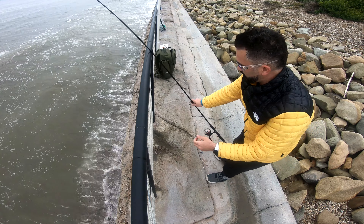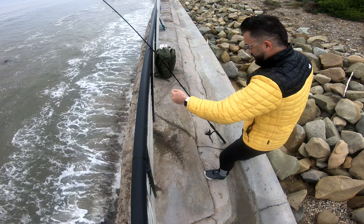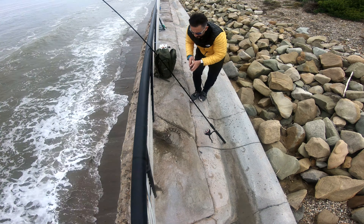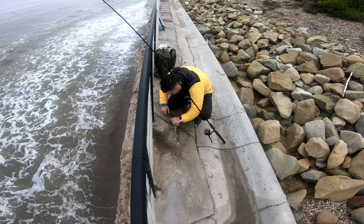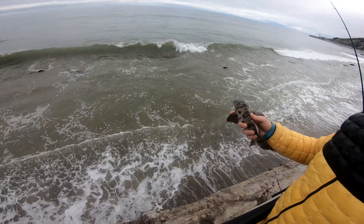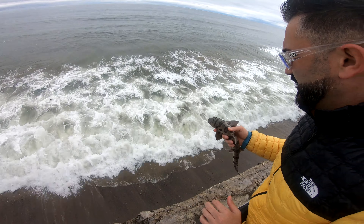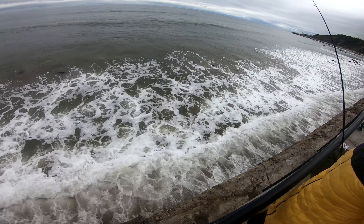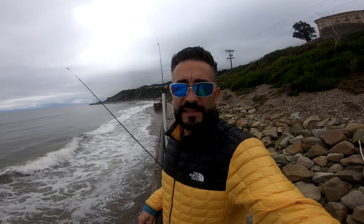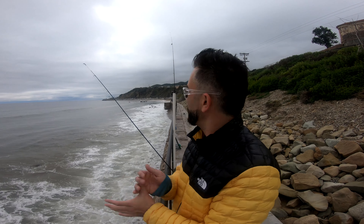Oh my god, look at the beauty of it. I guess I can let it go. It's good, buddy, it's good. Here we go — we're going to return this guy back home. There you go buddy, and he's gone. Not the species we were looking for, but still a fish.